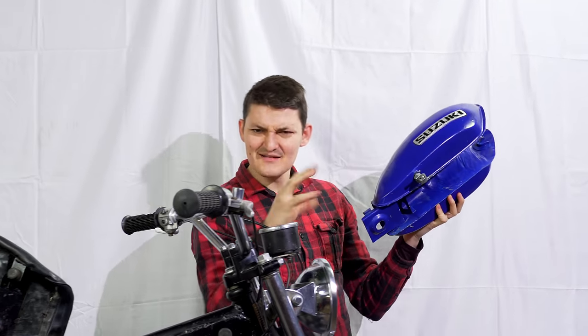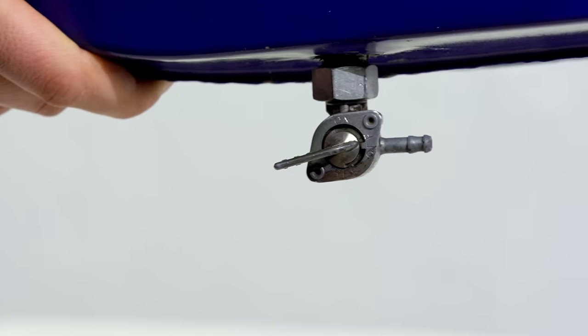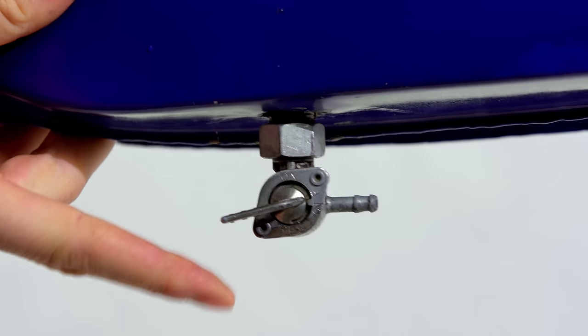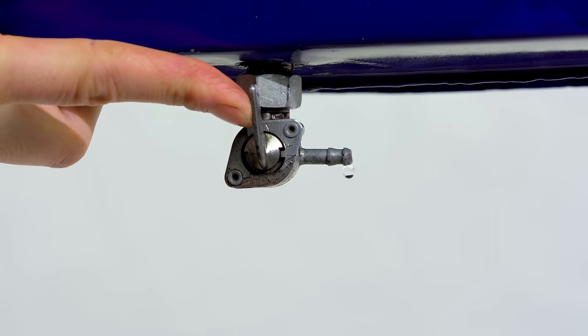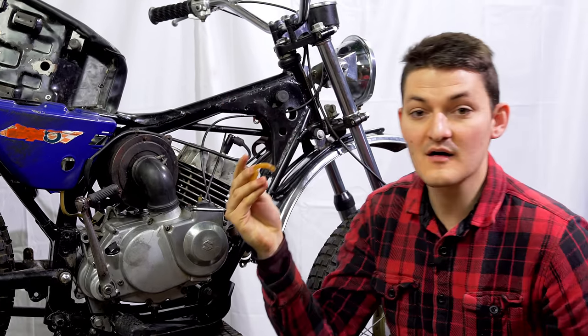The gas tank is kind of like a tank for gas. There's no combustion without a combustible. On the bottom of our tank is a petcock, which is a cocky name for a tap — off, on. Fuel flows through this hose into the carburetor.